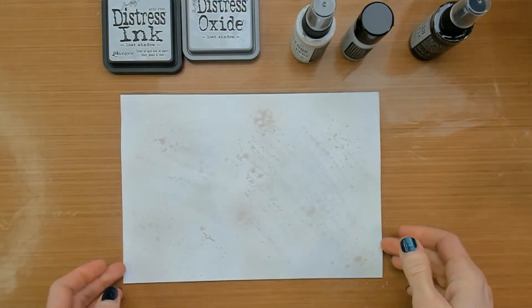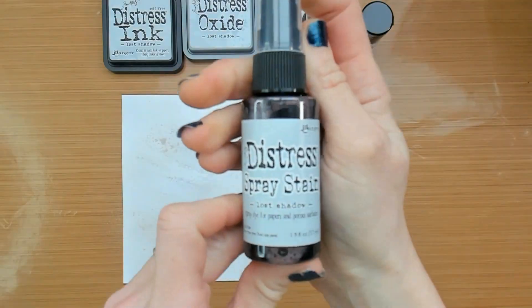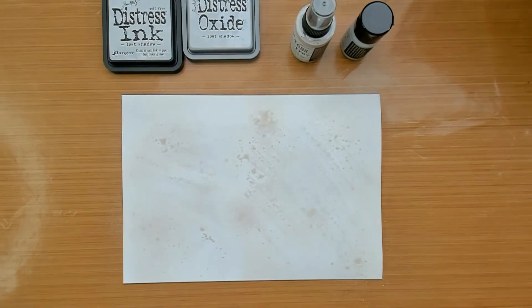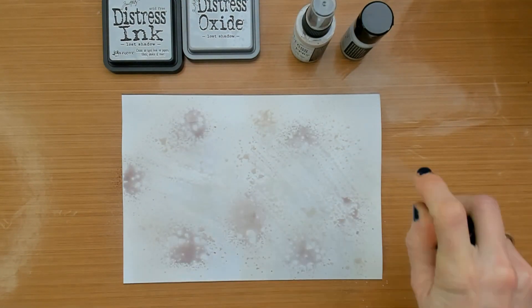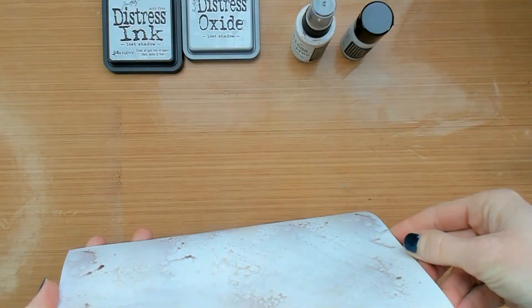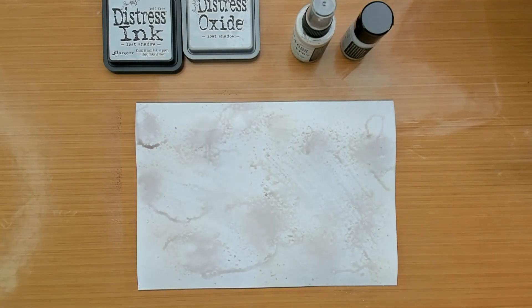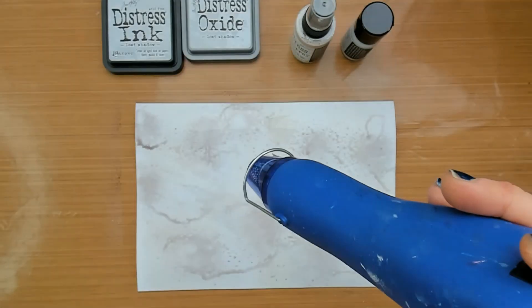Keep in mind that not every layer will be perfect or the way you want it to be, but just keep going and add layers on top of each other. Think about dabbing, spraying, adding some water, and just turn your paper to see how the ink color will flow.